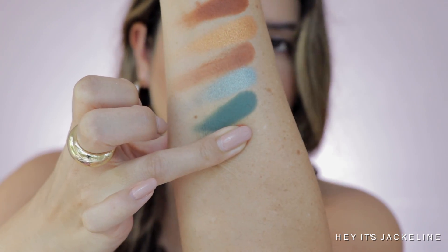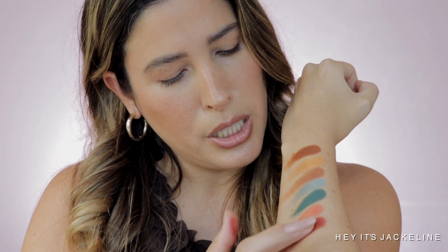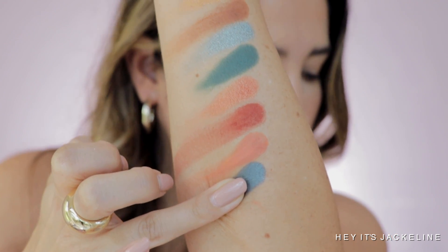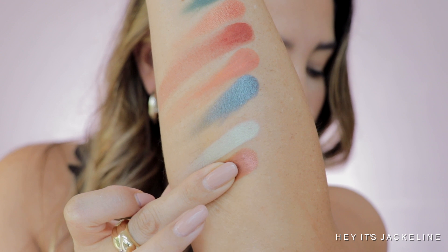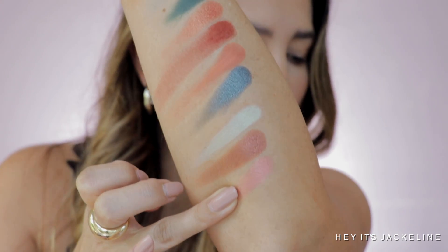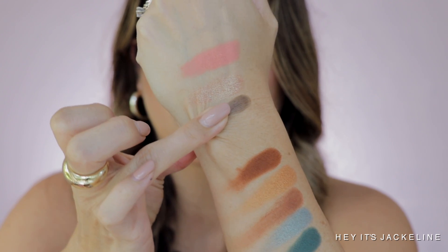Aura: medium golden orange-red, duochrome. Vigor: creamy matte, medium muted red coral — that one didn't swatch the best; let me build it up. Relief: creamy matte, light-medium pink coral. Then a metallic, medium dark silver teal. Breath: cream to powder, pastel mint. Sense: metallic pink copper. Tranquil: metallic, light warm rose. Calm: cream to powder, pastel peach. Yama: dual chrome, light peach bronze with green reflex. Zeal: creamy matte, dark dusty army green.